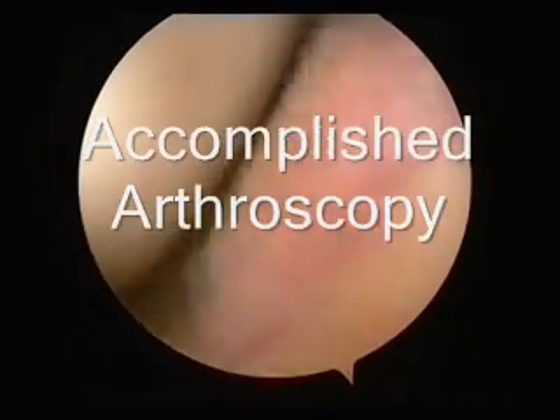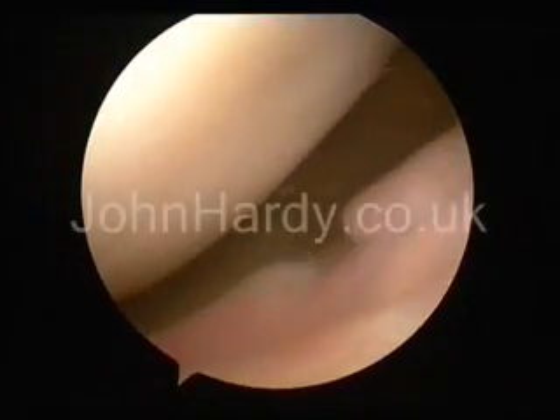My name's John Harding, I'm a consultant and orthopedic surgeon. I'm David Coates, a consultant and anesthetist.